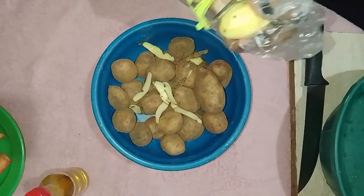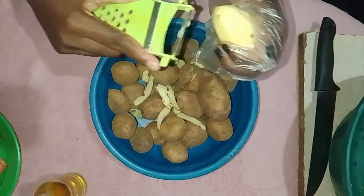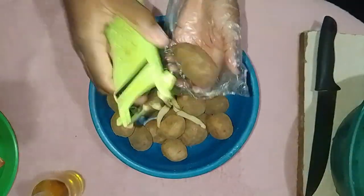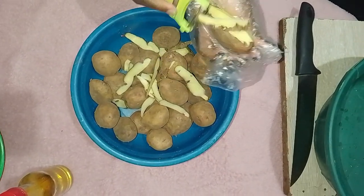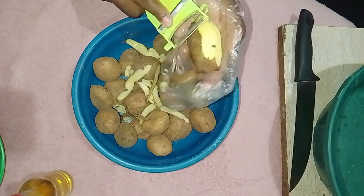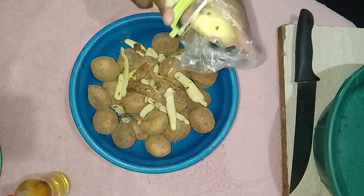Let us start by peeling the potatoes. You might want to wear a glove or use a piece of paper on your hand because we'll be using a potato peeler. Nobody likes that feeling of rough hands. Hold each potato firmly and use the peeler to remove the skin, making sure to get all the little eyes and blemishes.